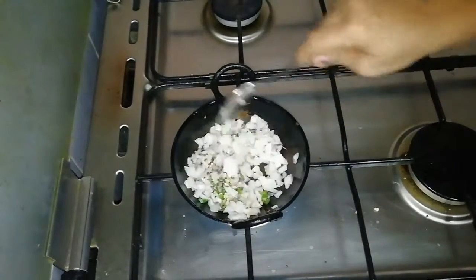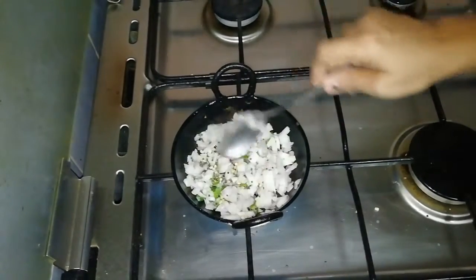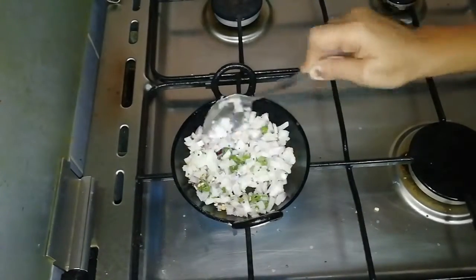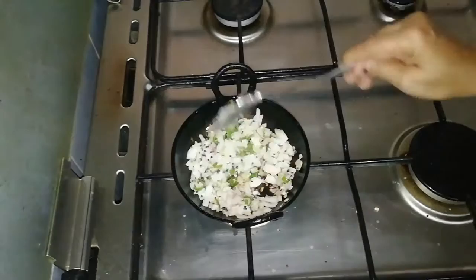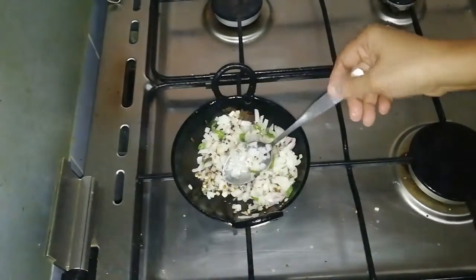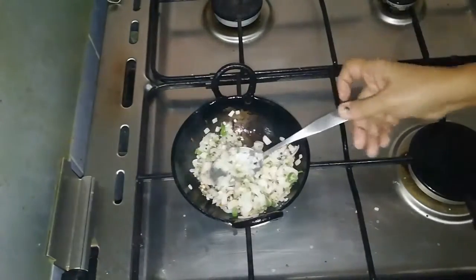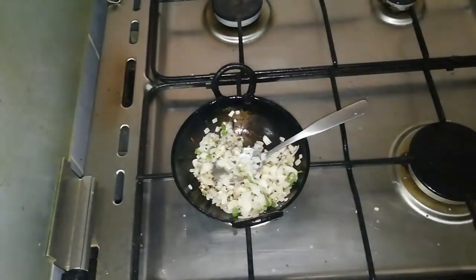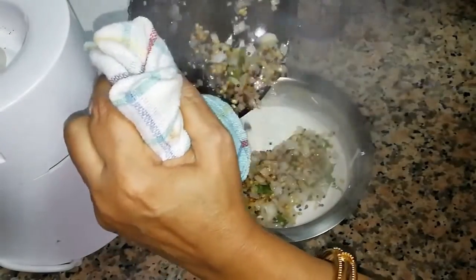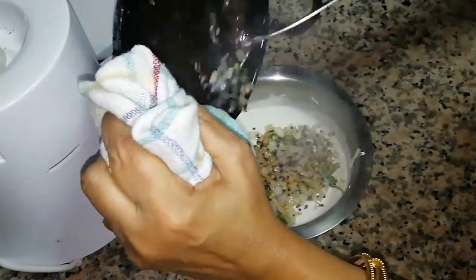Add the ingredients. When it is fried, put it on the meat. Put it in the pan.